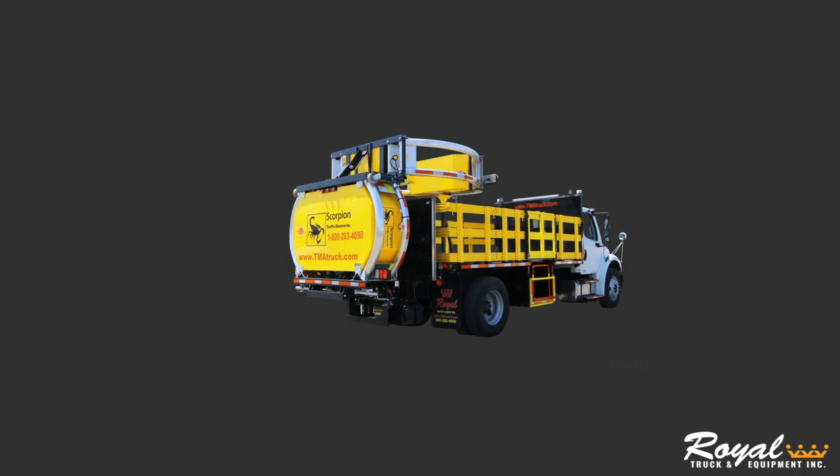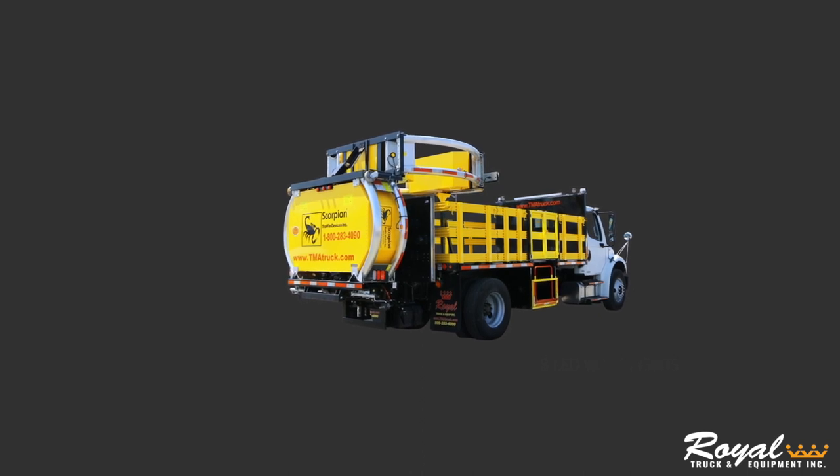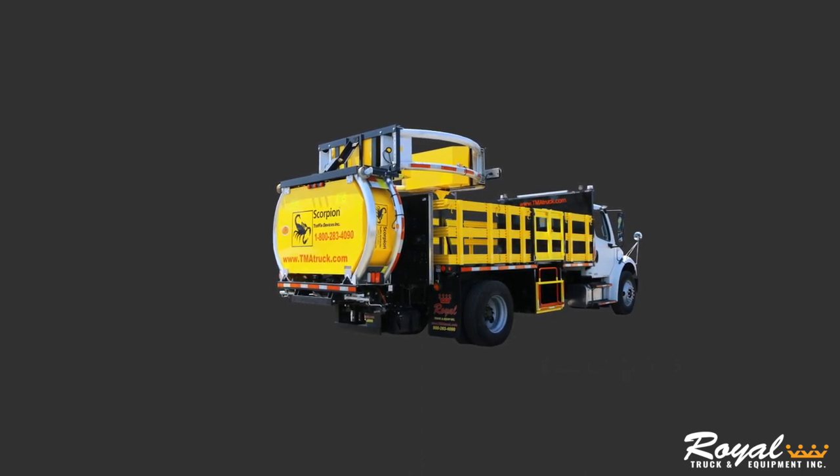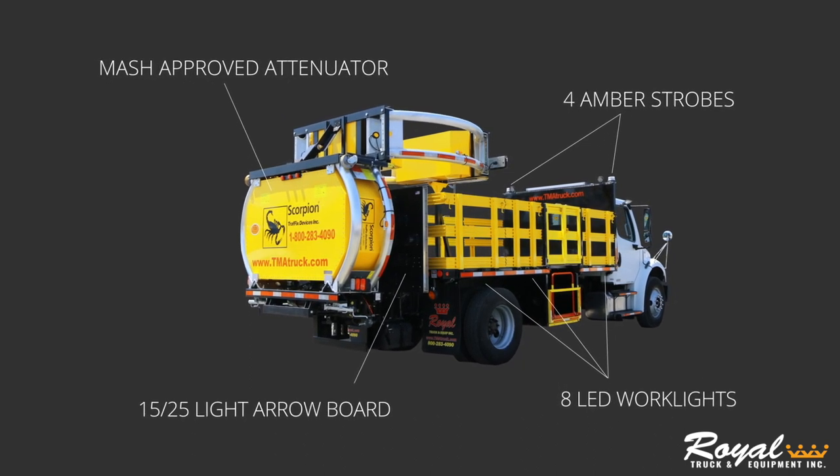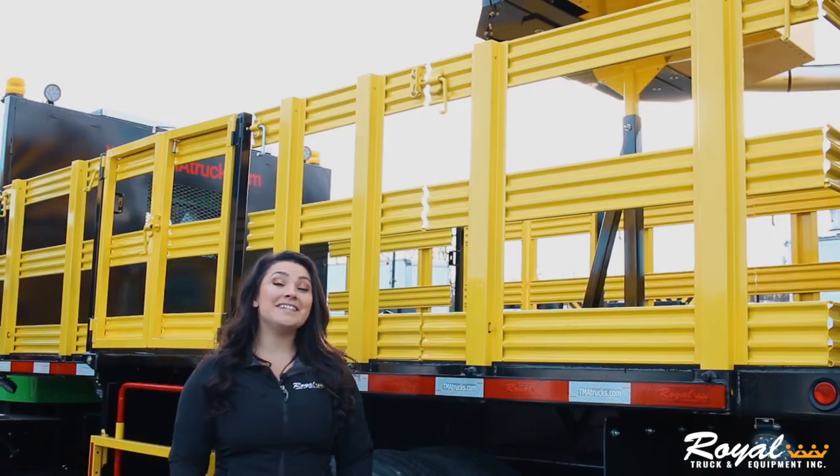Next, let's check out the Royal TMA-3 build. What makes up a TMA-3 build are all of the features of a TMA-1, including MASH-approved attenuator, four amber strobes, eight LED work lights, and 15 or 25 light aero board. But additionally, the TMA-3 build has the following upgrades.